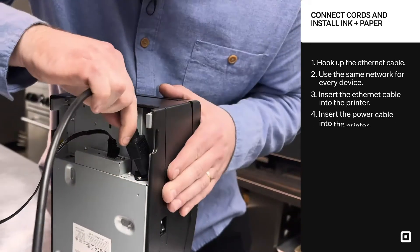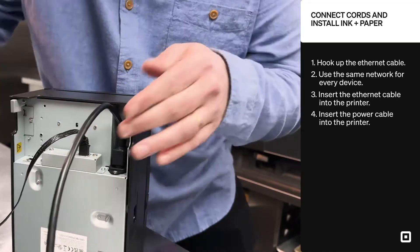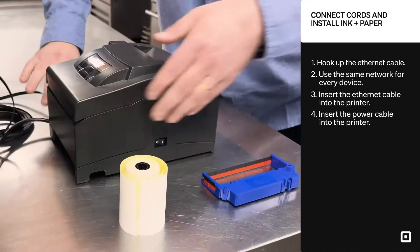Now I'm going to insert the power cable. For those with larger hands, it takes a little patience — you just got to wiggle it in there, it can be a little tricky. Then before I set it down flat, I work the cords out through the little groove on the side to be sure that the printer lays nice and flat.